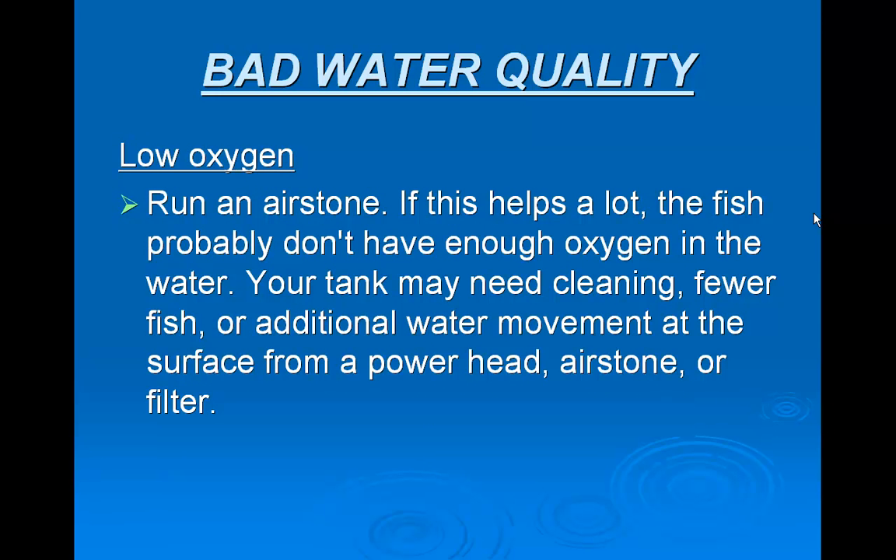For low oxygen, run an air stone. If this helps a lot, the fish probably don't have enough oxygen in the water. Your tank may need cleaning, fewer fish, or additional water movement at the surface from a powerhead, air stone, or filter.